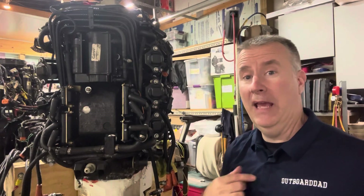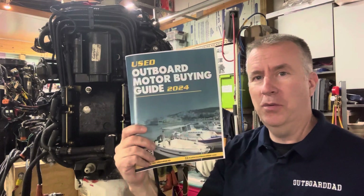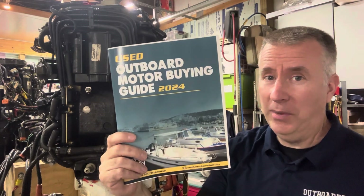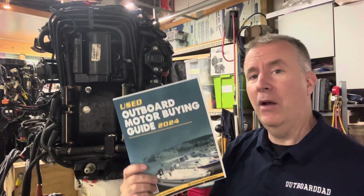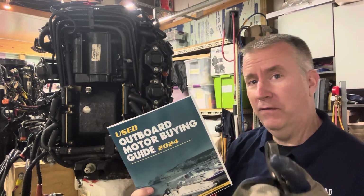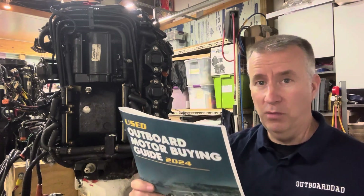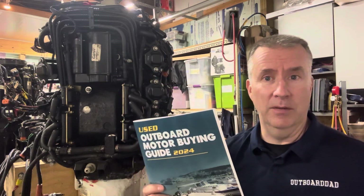Hey boaters, Keith McGowan here — the Outboard Dad, here to help you have a better boating experience. My used Outboard Motor Buying Guide is soon to be on Amazon. Make sure you pick up a copy, it's $20. Send me an email at keithoutboarddad.com and I will give you a $250 value in a half-hour session over the phone to help you with a motor you're working on, or a motor or boat you're looking to buy.